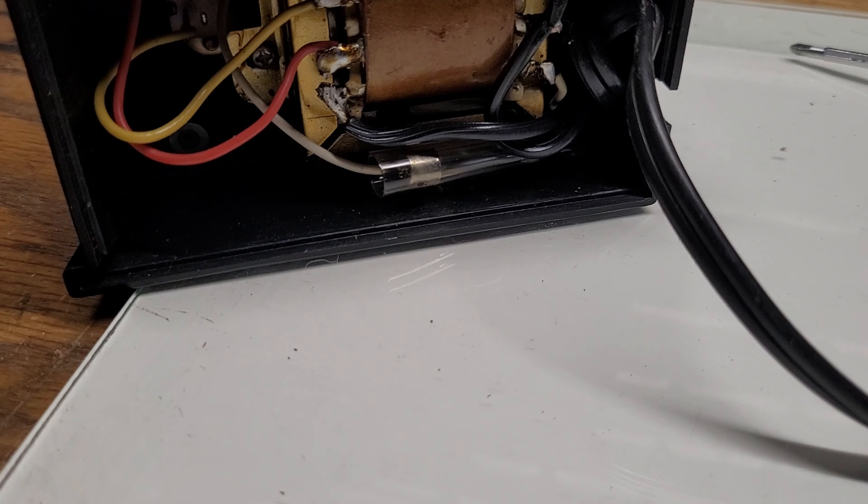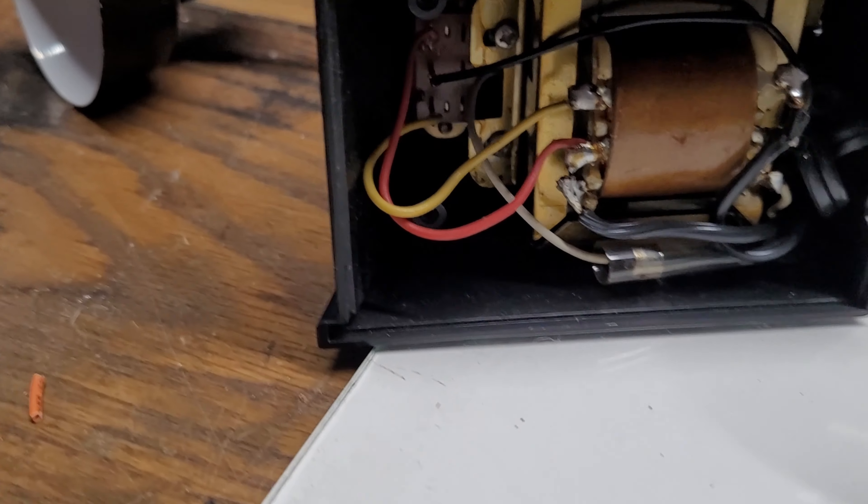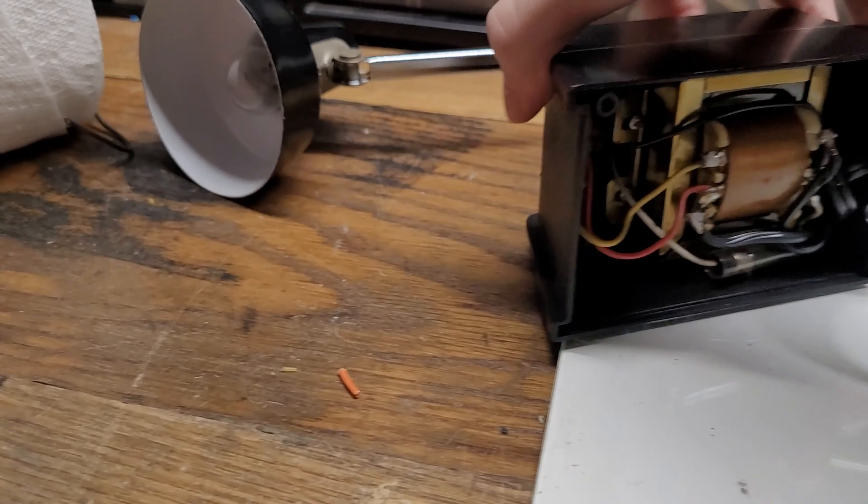This lamp is at least 40 years old, if not older. This one is probably from the 60s based on the way the cord is designed — it's got the thin type of cord. I believe they started to get rid of this type of plug in the 70s, so I'm pretty sure this one is from the late 60s or early 70s.